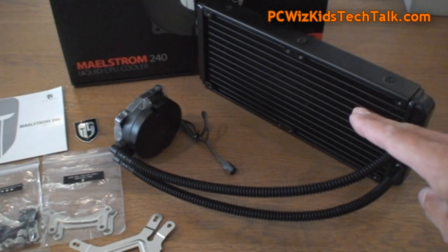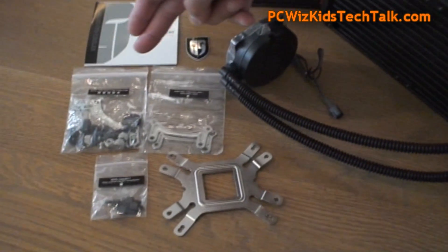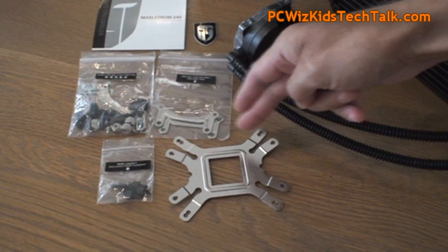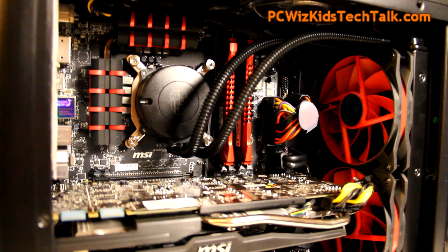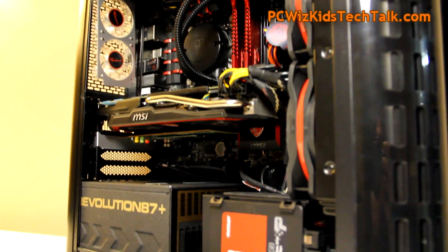Thermal grease comes pre-applied on the base, so you're good to go. In the box you get hardware for AMD or Intel CPUs. It was very easy to install compared to other radiators I've installed in the past — this one was very easy, so I'm pleased with Deepcool's results on the Milstrom 240.